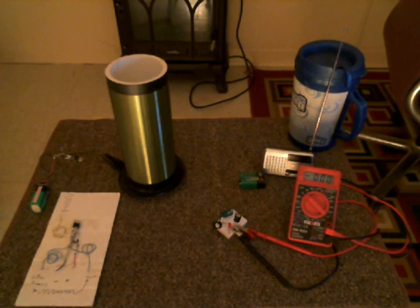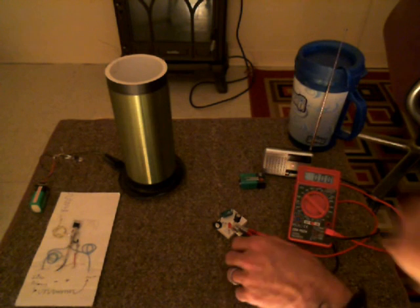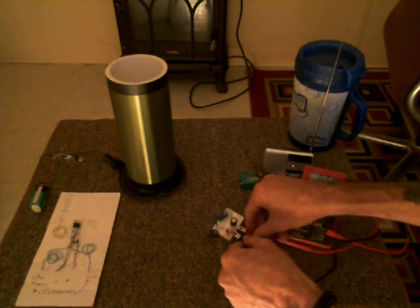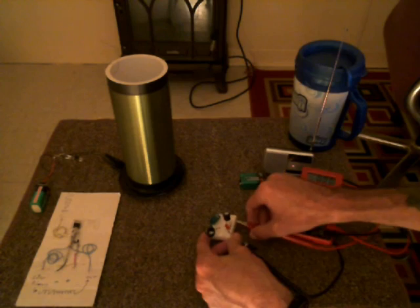Hello everybody, it's Oshaziz here. I'm doing this video to show you a nifty little circuit idea. I'm sure somebody else out there has already done this before, but just in case — this circuit could actually be expanded on.